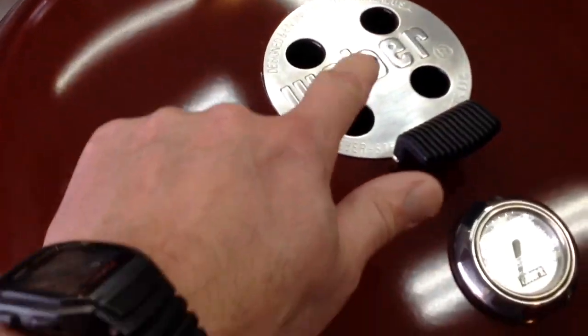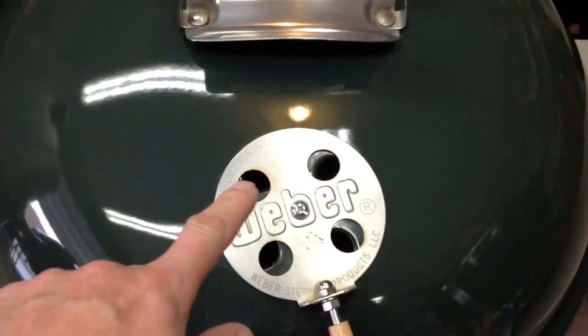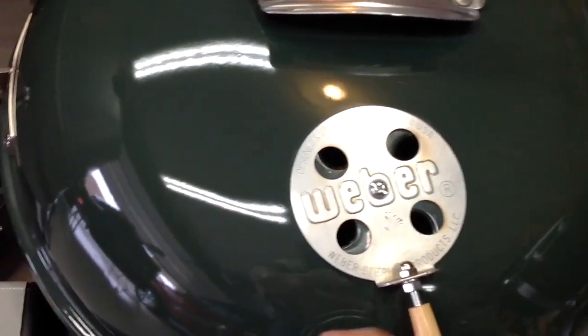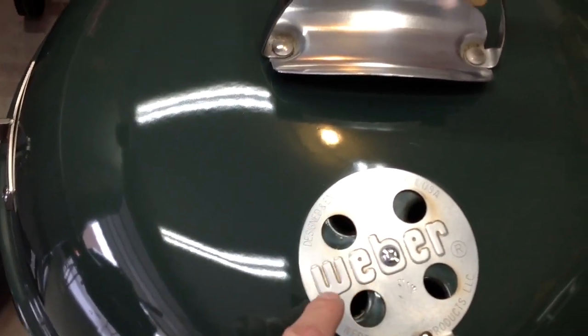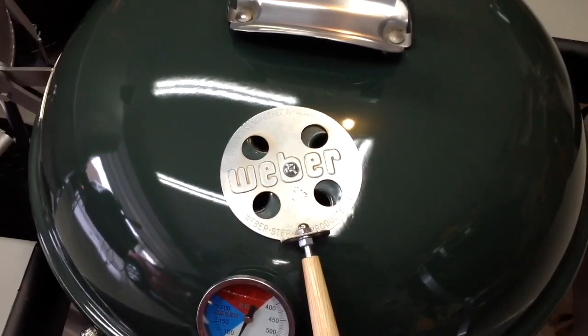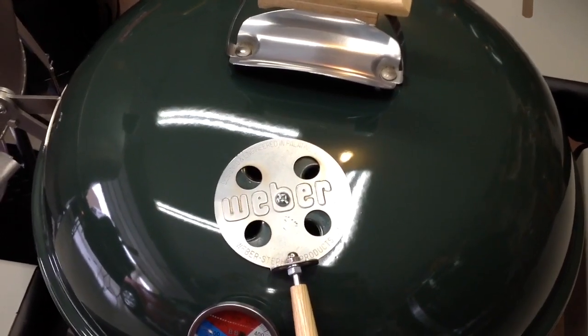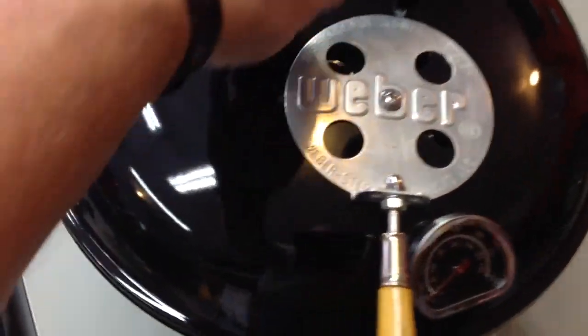I've done another little mod to this — you can see the daisy wheels looking nice and clean. What I do with all my Weber charcoal grills is I drill out the rivet. The reason I do that is after you cook on them for a while, the daisy wheel gets full of soot and grease on the backside, it's impossible to get off, and it makes it hard to turn or clean up. I've got a video on YouTube — Tom Horstman on YouTube — showing how to do that.